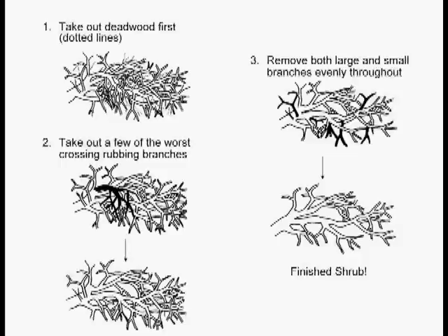Then she sees a whole lot of smaller branches — not necessarily ones that are crossing and rubbing, but just filling up space. She takes those out, and now you have a thinner shrub. It's not stripped out with just branches at the tips, but it's thin all over.